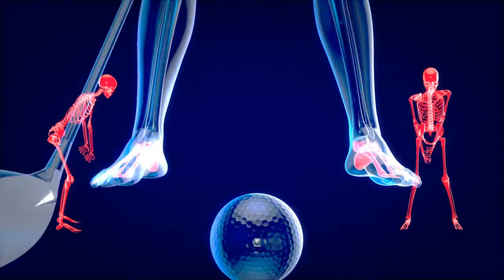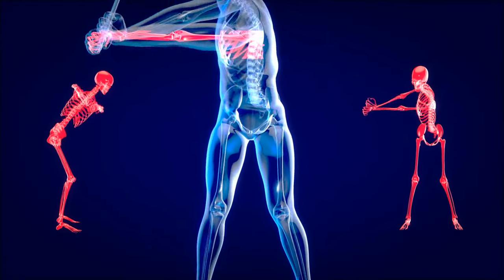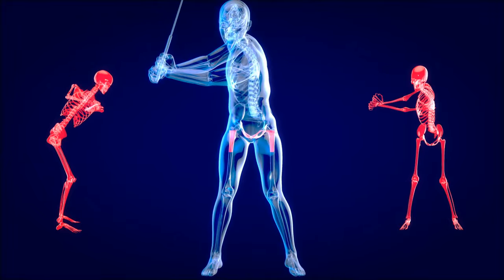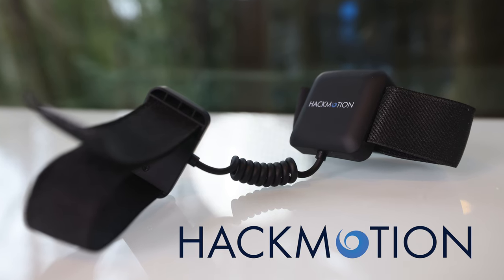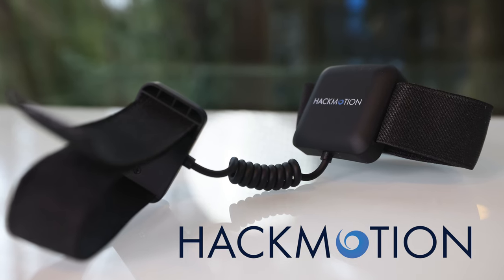Is your golf swing broken? Maybe it's just flat out bad, or maybe you just need a few minor tweaks here and there, and you need someone to tell you if you're doing things the right way — you need positive feedback. Well, if that's the case, then this device here might be exactly what you're looking for. This is the HackMotion, and it is one of the most high-tech swing trainers out there. But it's really only going to be for you if you have certain issues. What issues are those, and is it worth investing upwards of $300? Keep watching — that's what we're going to talk about today.